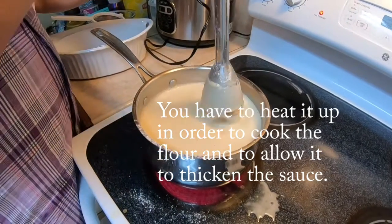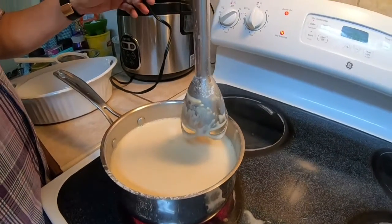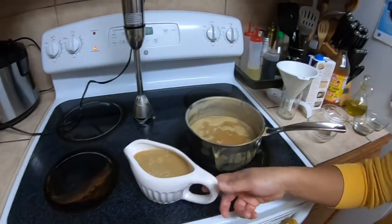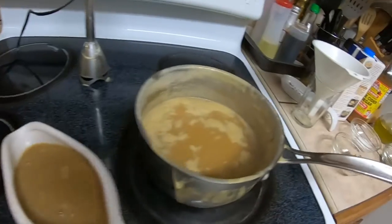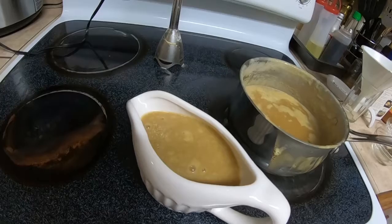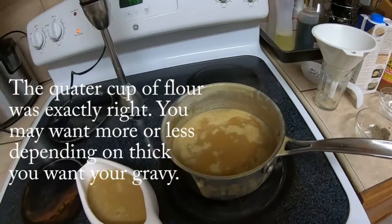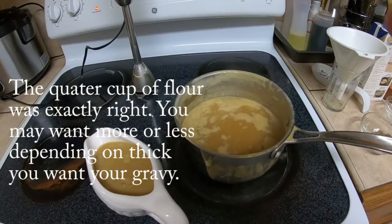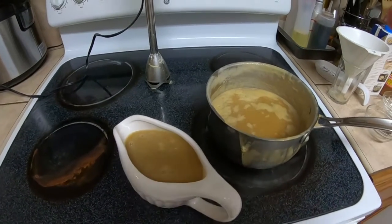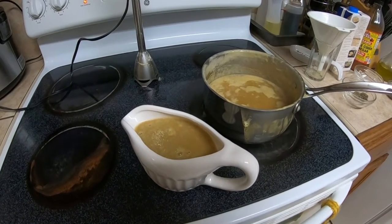We have to let that heat up and see how thick it gets. This is the completed gravy. We had a little bit of a boil over, but that's okay. Season it to taste — salt and pepper. I don't like too much salt; others like more. Thanks a lot.